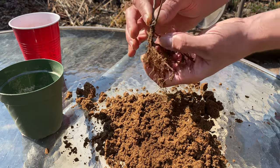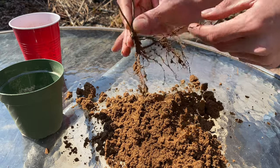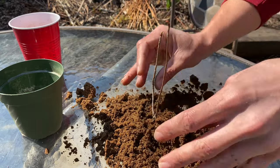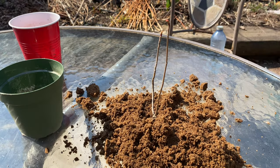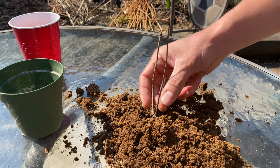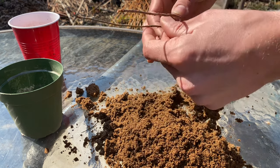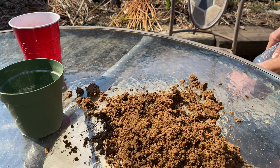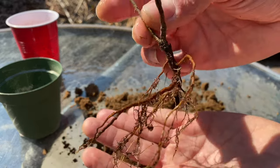I just realized I forgot to get water — that's great. We'll go do that now. And we're back. These roots washed off a little bit. Pretty good root system on that.